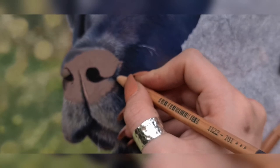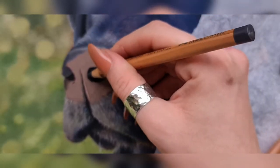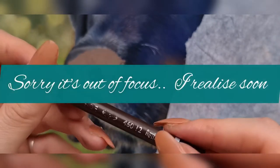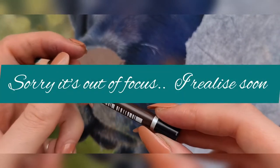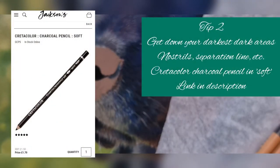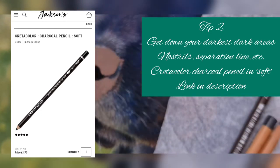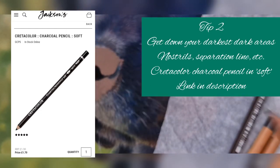So I'm just getting down those darkest areas I can see straight off the bat. For these really dark nostril parts, I always do them first of all. I use this soft charcoal pencil from Conté à Paris — it's the softest one they have and it's just so good for deep blacks. I haven't found any pastel pencil that matches it, so that's the one I use.